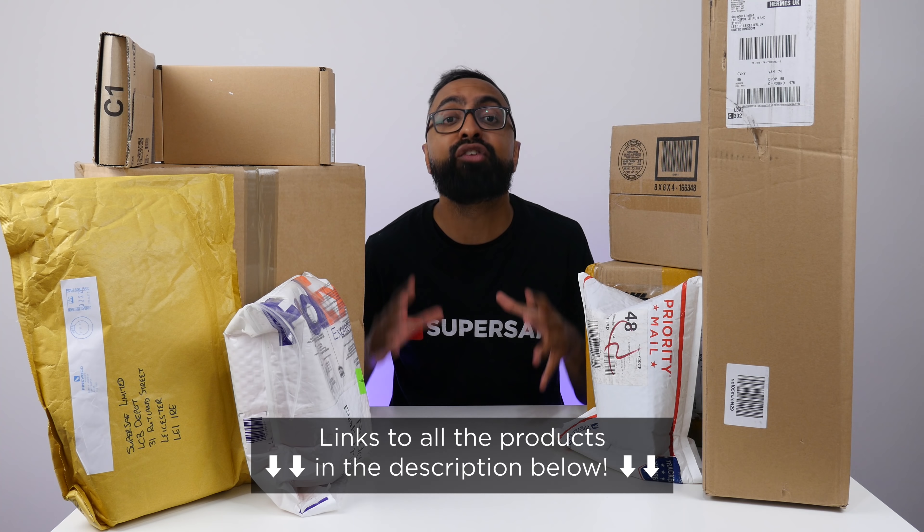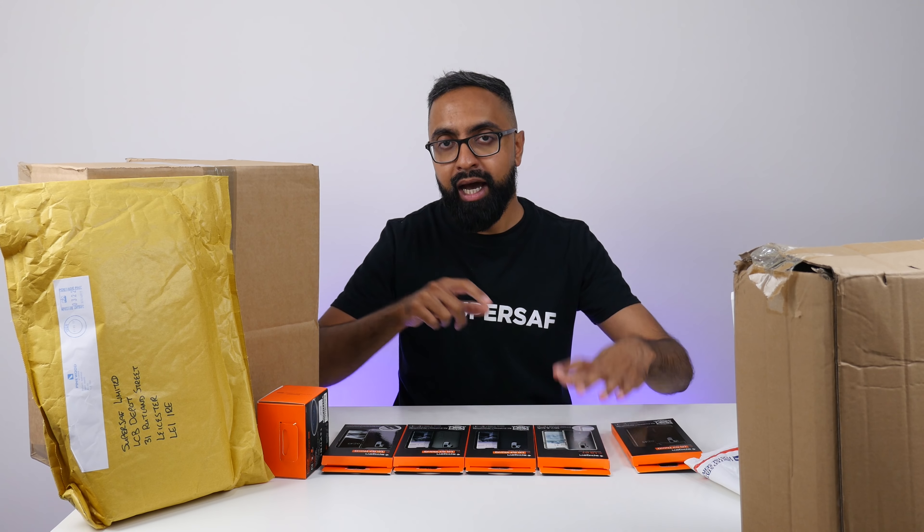First up, Spiga. We have some cases for the LG G7 ThinQ — I'm just going to call it LG G7. Five cases here. My favorite is definitely the rugged armor; I think it's a great balance between size and protection. I also like some of these clear, slim, and soft cases. If you want to show off your design or if you've got a skin on your phone, you can still have protection with that. Cheers, Spiga.